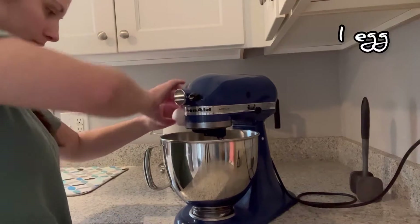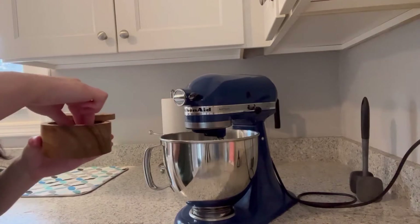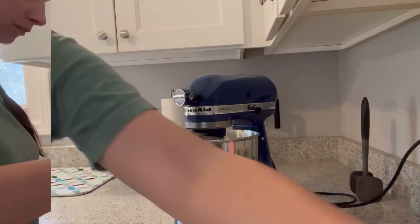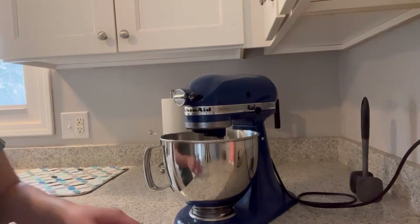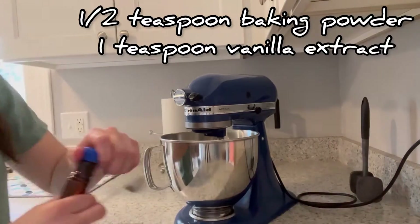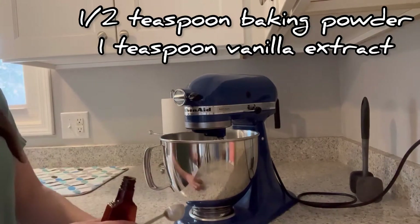Add an egg, a pinch of kosher salt, half a teaspoon of baking powder, and then one teaspoon of vanilla extract.